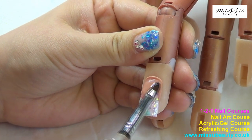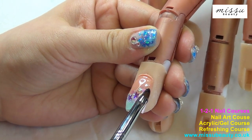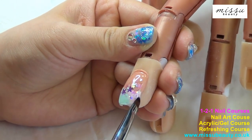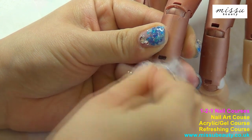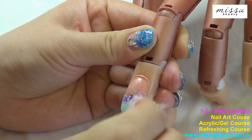Use your clear builder gel to cap the whole nail. Don't forget to turn the hand over before you put it under the UV lamp. Take the tacky layer off and now we can start fanning.